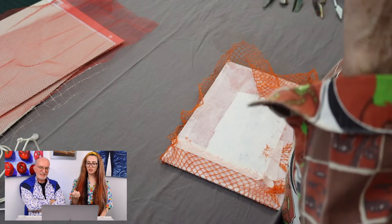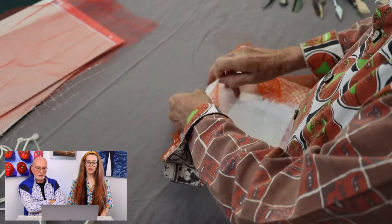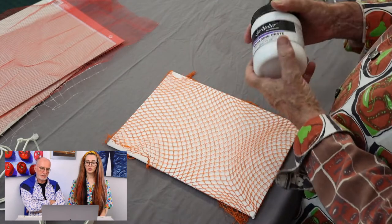You're just using masking tape — just tape it down. You really need to tape it down, believe me. It wants to go walkies. I like that, that's fun.